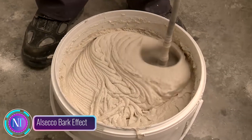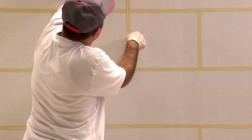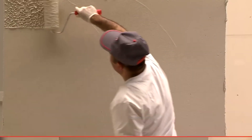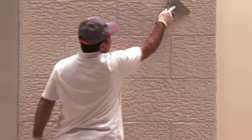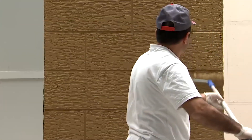The Al Seco bark effect: natural wood panels can be pricey, but fear not — affordable alternatives exist. Al Seco, a German company, offers a solution. This series includes a unique plaster mixture and contrasting paints mimicking the look of wood panels effortlessly. First, the expert applies tape where the seams will be, then a layer of plaster mix is spread, creating that lifelike texture. It's smoothed out with a roller and float before it sets.